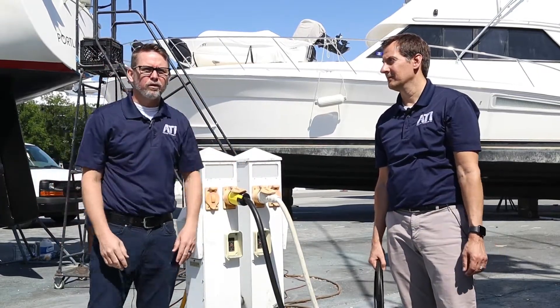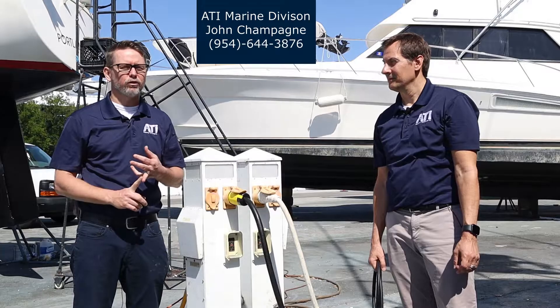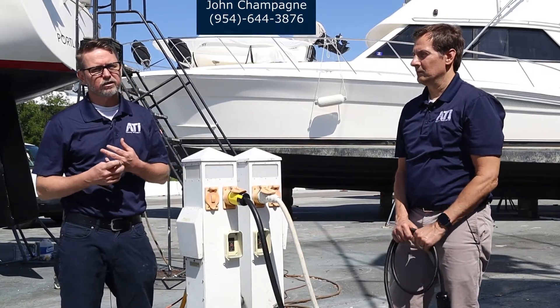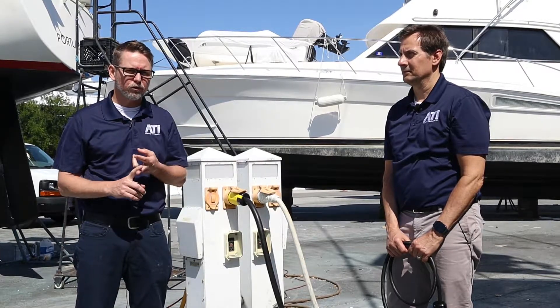If you have shore power at your local marina or dock, please call ATI. We have in stock 50 amp 125/250 volt extension cords and 30 amp 125 volt twist lock extension cords, and we can also make any configuration you need, even up to 100 amp three phase and 100 amp single phase.